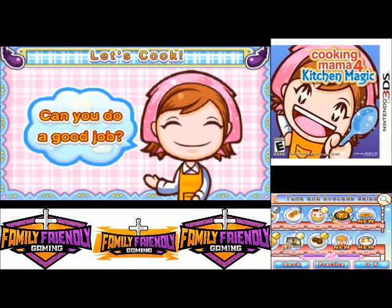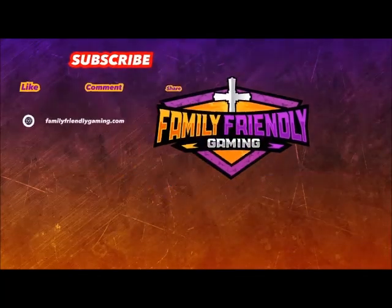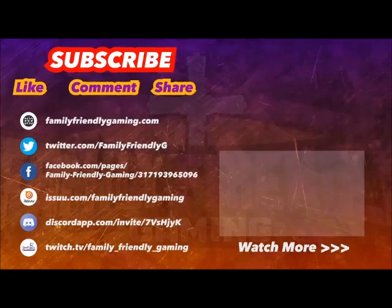So we're going to go ahead and stop this video here. Thank you everyone for watching. I hope you have a wonderful rest of your day. Bye!